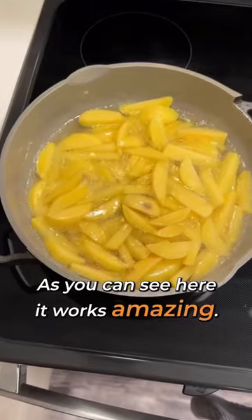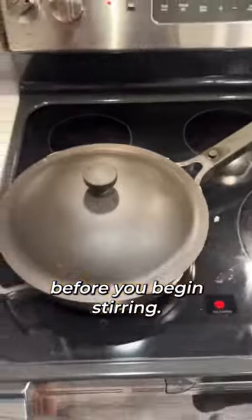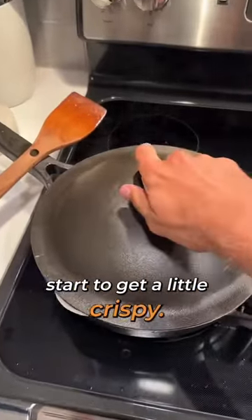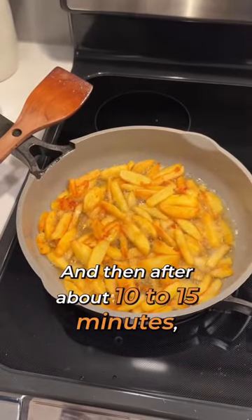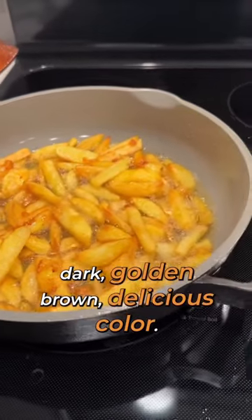Turn your stove on medium heat and cover for about five minutes before you begin stirring. Once you start stirring, you'll notice your fries start to get a little crispy, and then after about 10 to 15 minutes you're really going to start to see that french fry dark golden brown delicious color.